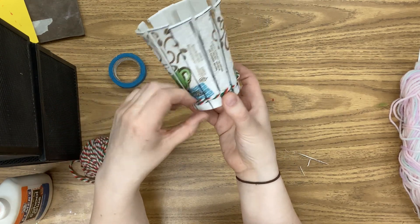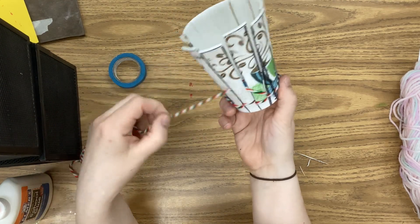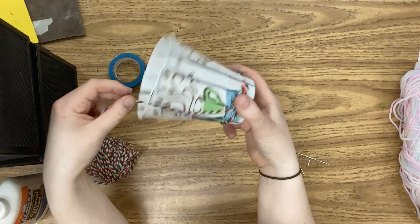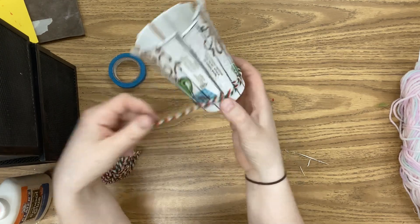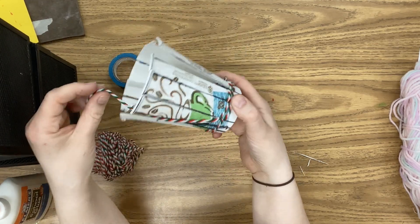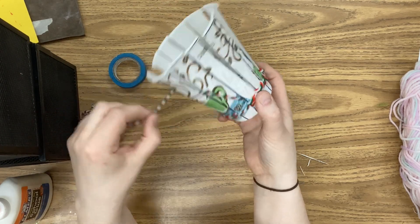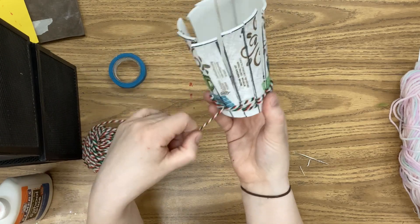As you do your third row, you're going to have two rows there. I'll just show how to do this weaving for a little while on super speed, and then we'll see what happens.